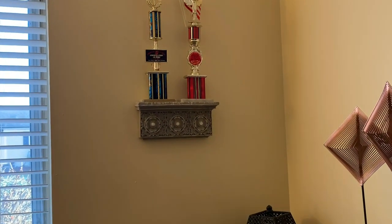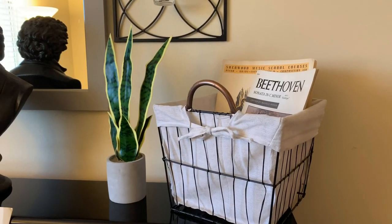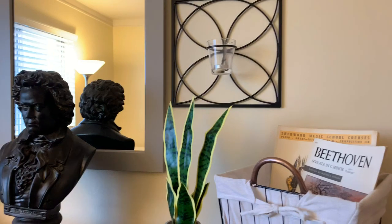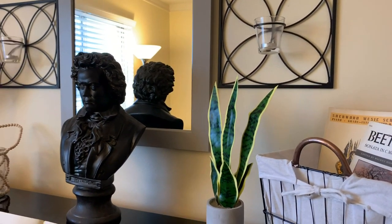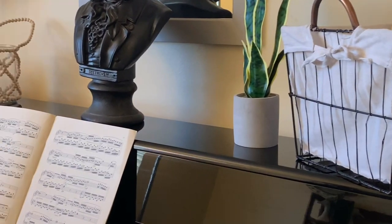That shelf was from the thrift store the other day — I couldn't even believe it. I just love this tiny little makeover that I did. This is pre-painting, but it looks so good now. It's going to look incredible once these walls are painted.